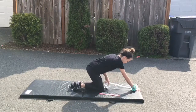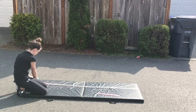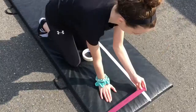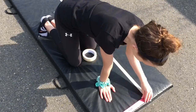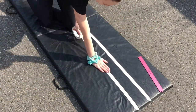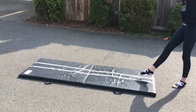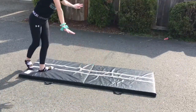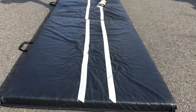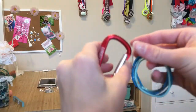My next hack is a DIY beam. Basically, you're going to get a mat — or you can even do this on the floor if you're allowed to. Just take tape and make it as long as you want, but have it 4 inches wide so that it's the same as the beam. You can just practice skills on it. It's great if you don't have a beam.